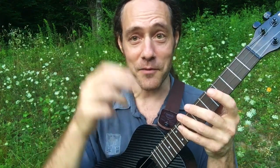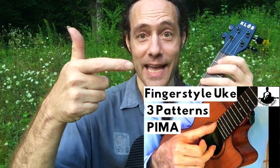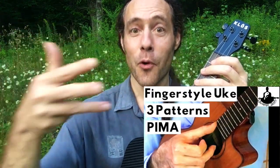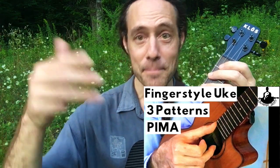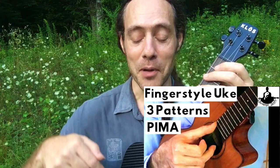Now, if you used all four fingers — and I'm a huge fan of using four fingers — in classical guitar we'd call these: the thumb P, index I, middle M, ring A. So P-I-M-A. I have a tutorial on that with little warm-up exercises for P-I-M-A, and I'll put a link to that in the description below as well.